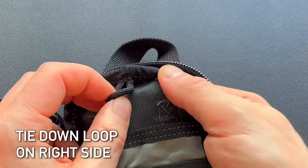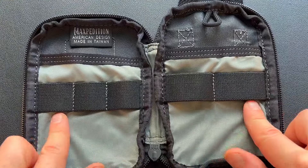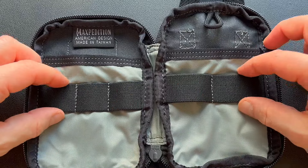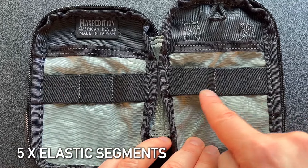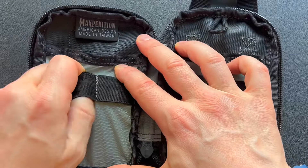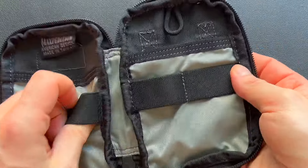In the Micro, you have a tie down loop on the right side but not on the left. You also have elastic segments on each side in different sizes — both use a one inch band, but there are three one inch segments on the left side and two 1.5 inch segments on the right side. These elastics stretch a lot, so you can put a large flashlight, tools, or whatever you want in them.